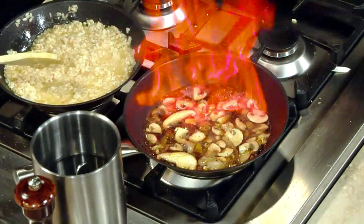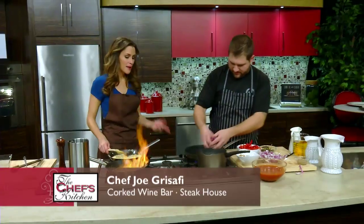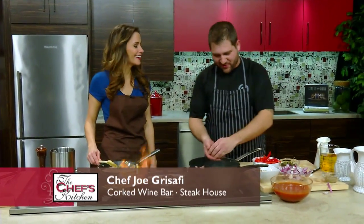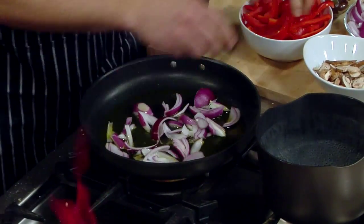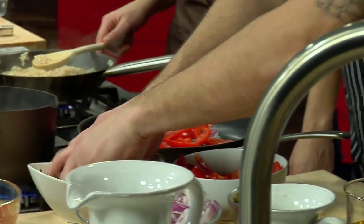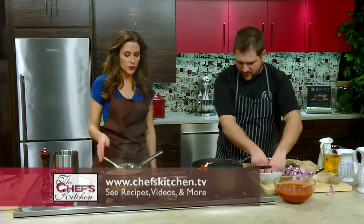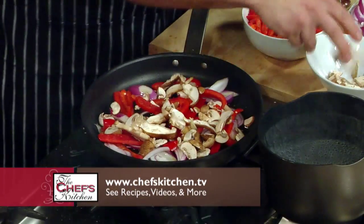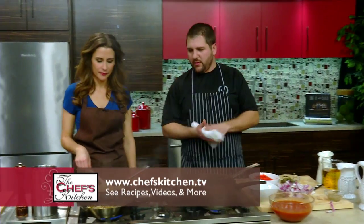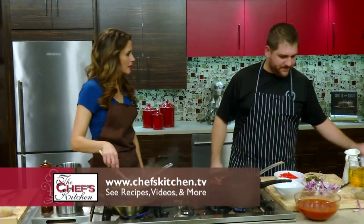The oil should be hot. We're going to throw some onions in here. Peppers. We got some mushrooms. We cooked all the alcohol out here — now we'll put a little bit of chicken stock in there, then butter. And for the most part, the Marcella is done. That's it.